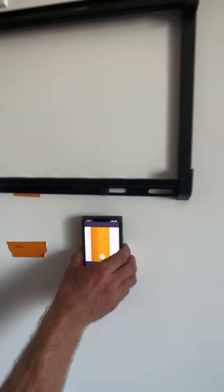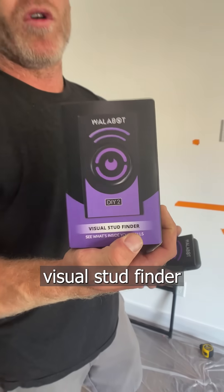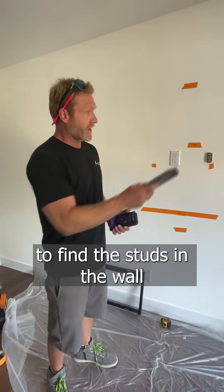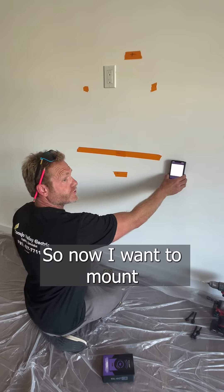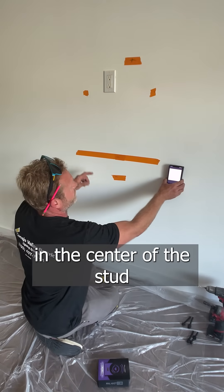And that's your Wallabot. This company, Wallabot, sent me this visual stud finder to find the studs in the wall. So now I want to mount the TV bracket to the wall and I want to put my lag bolt in the center of the stud.